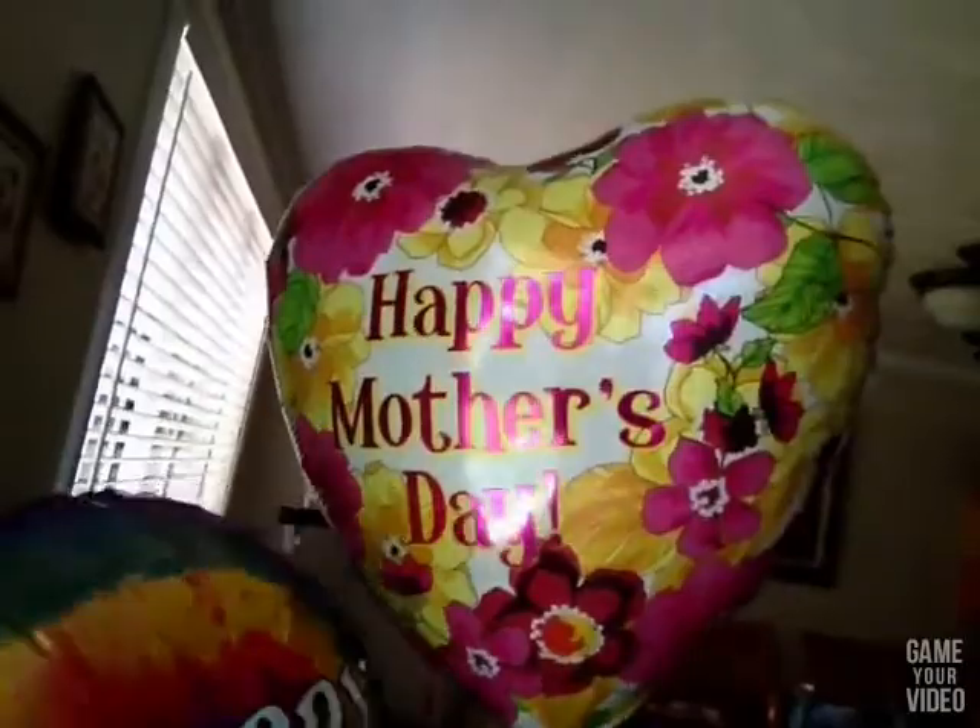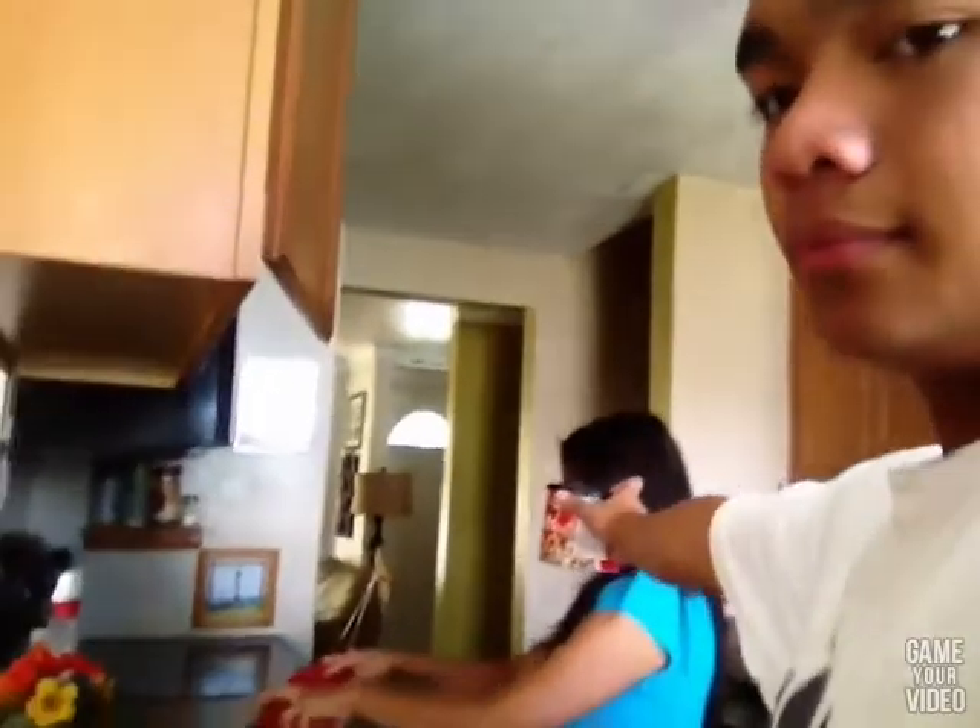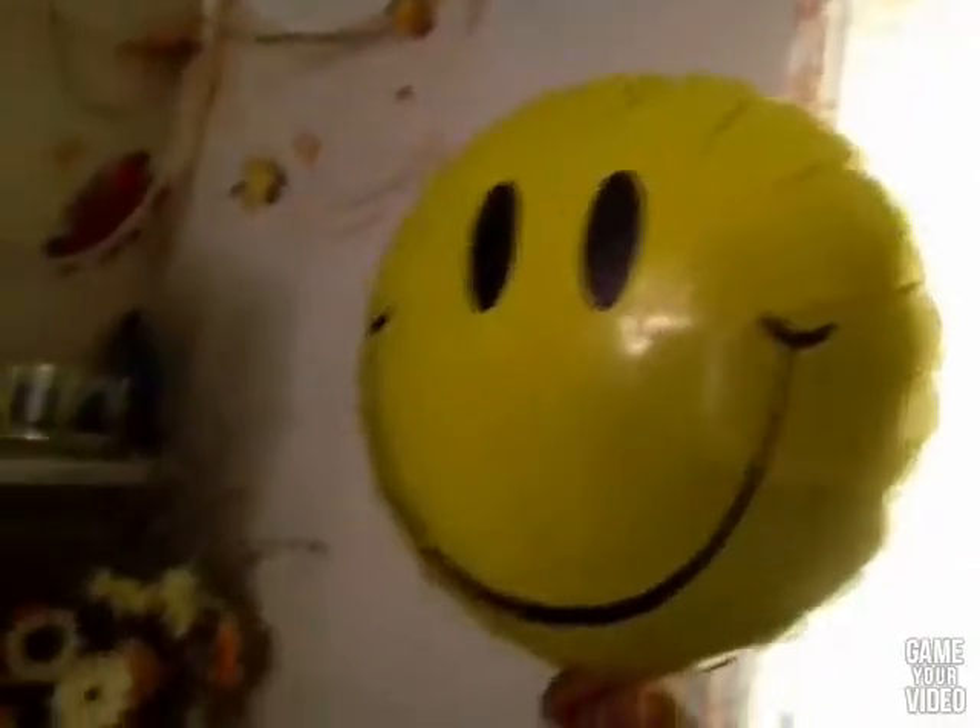Once you've done that, you should do some chores like washing the dishes. Clean the counter, buy a balloon that says Happy Mother's Day and give it to her. Get her food, let her eat it. Buy a happy face, give it to her, make her smile, clean the dust.